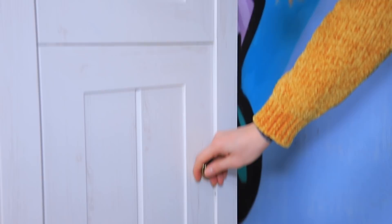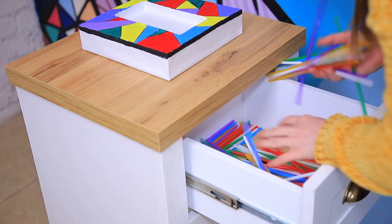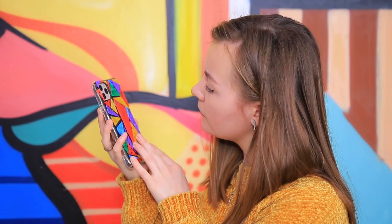Something is definitely off! But there are only straws in this box! Wait, there's something else too! Wow, what an interesting case!